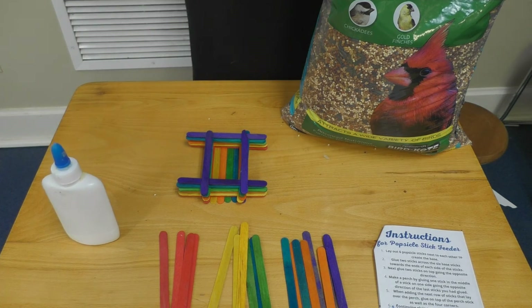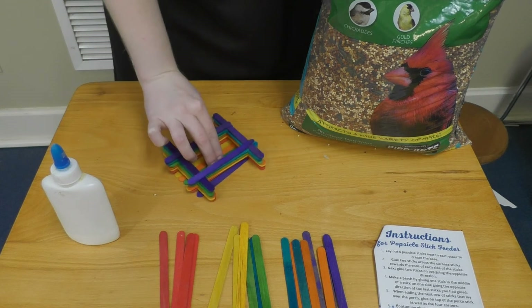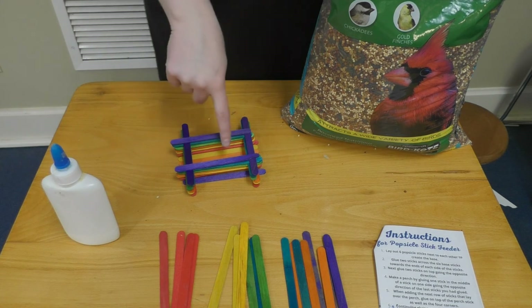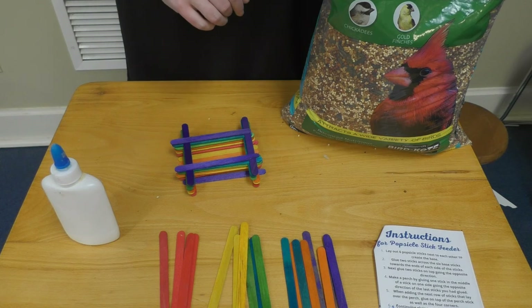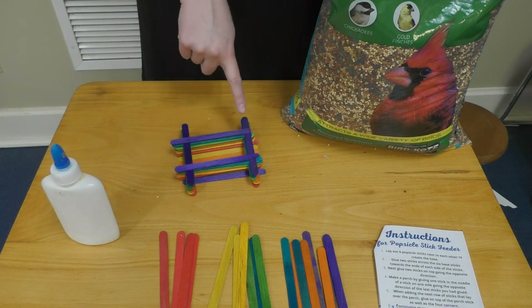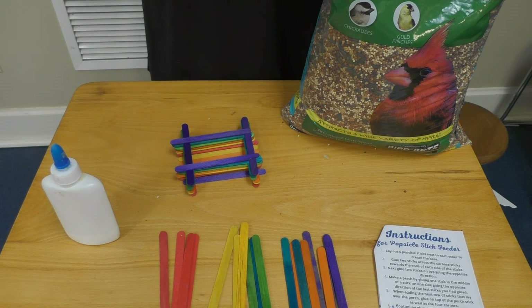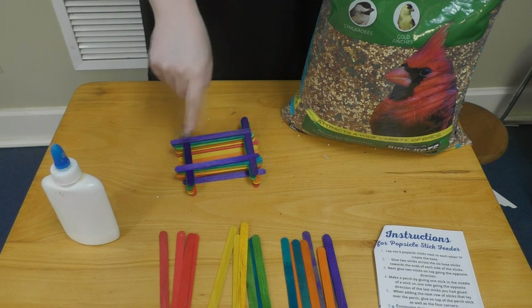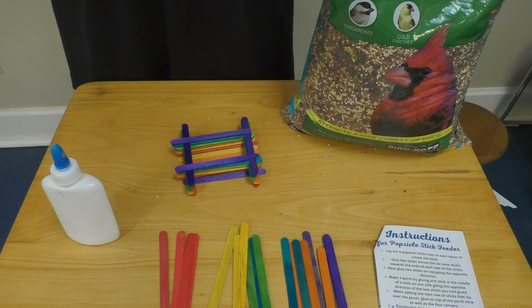That is about how your bird feeder should look when you're done. This is where you will pour in your bird feed, and because there will be some space on the edges, it might be best to do this one outside when you first pour it in. The birds can perch up here and along the sides and have some of the bird feed. If you want to hang this up, tie it by looping strings in the corners and hang it outside. That is our popsicle stick bird feeder.